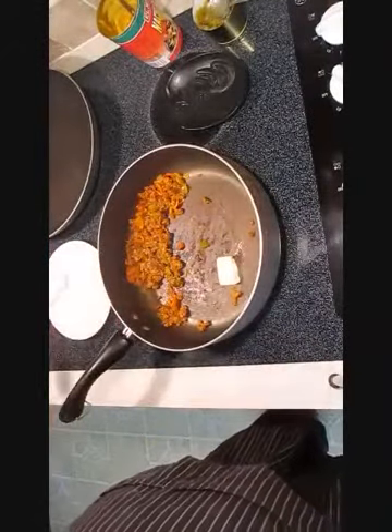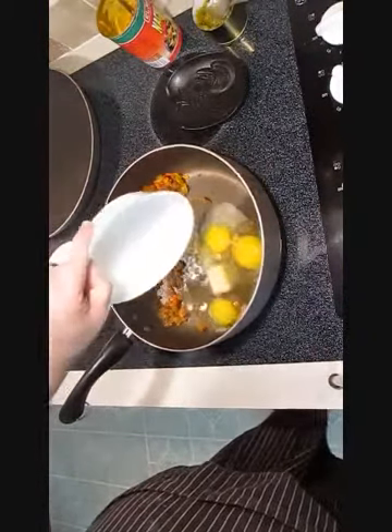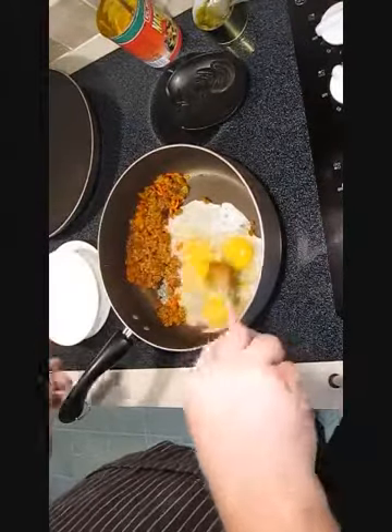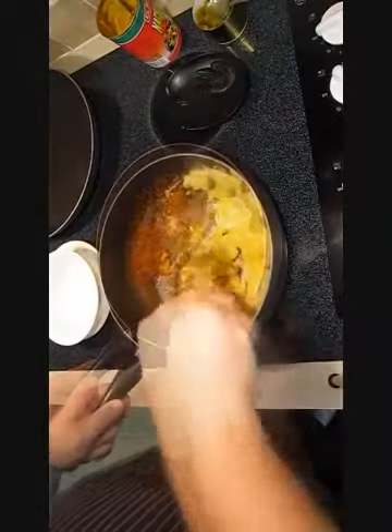I'm going to go in here with some butter and put in three eggs. I'm going to scramble these off to the side from the chorizo separately, and we'll combine all of the ingredients together once the eggs are cooked.